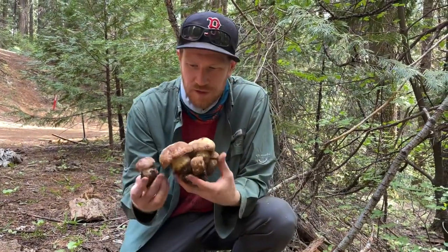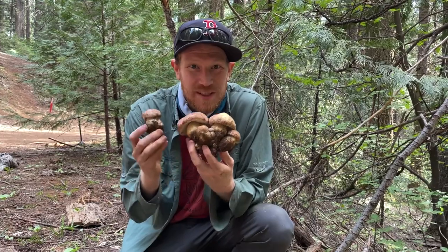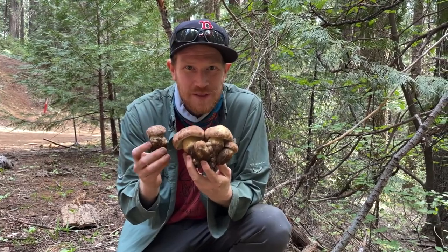This is a beautiful little cluster of perfect porcini buttons. This is the Spring King, or Boletus rex-varus.